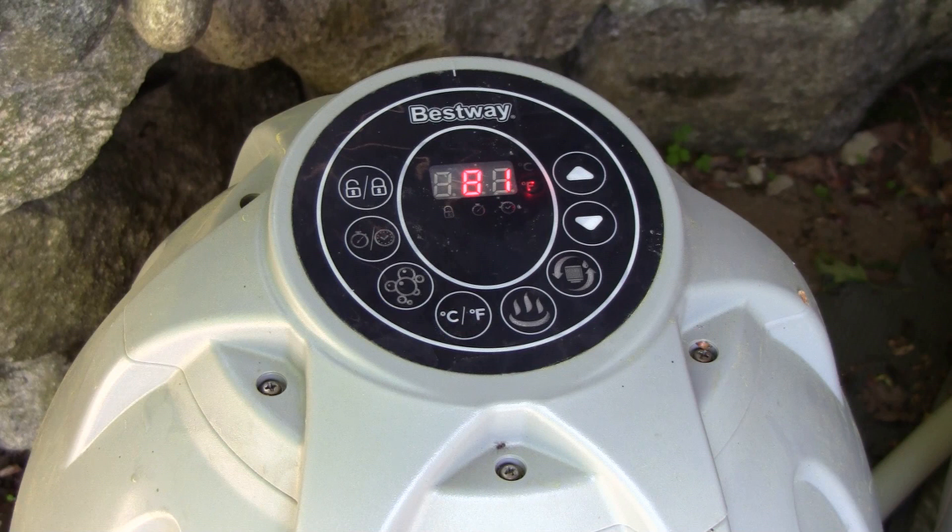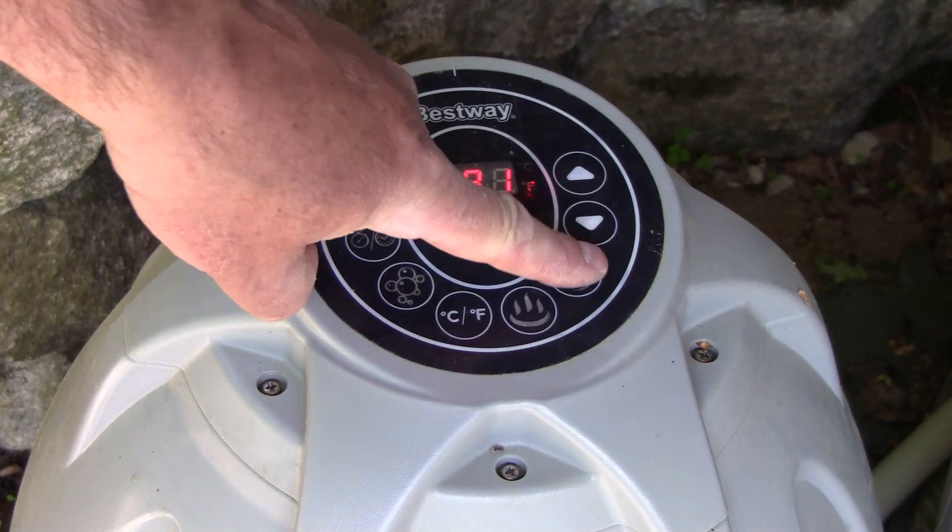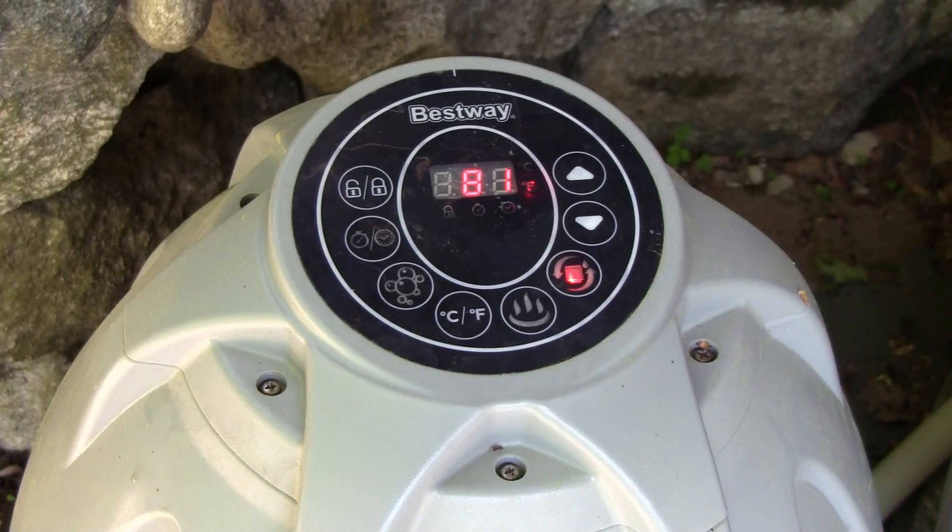I picked up an inflatable hot tub for free from Facebook Marketplace, and the reason why it was free is because the pump doesn't work. Sure enough, I tried it when I got home, and when you press the button, it doesn't start the pump, and eventually you get this E02 error code.